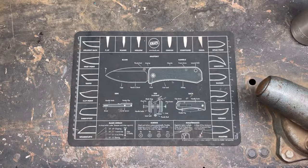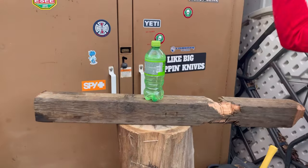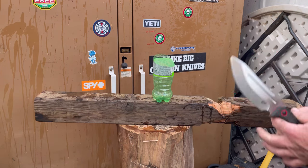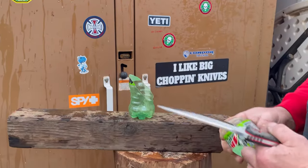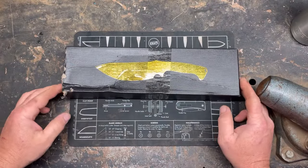Hey YouTube, PeterbiltKnifeGuy, and today is a new knife day. That is right, it is new knife day.